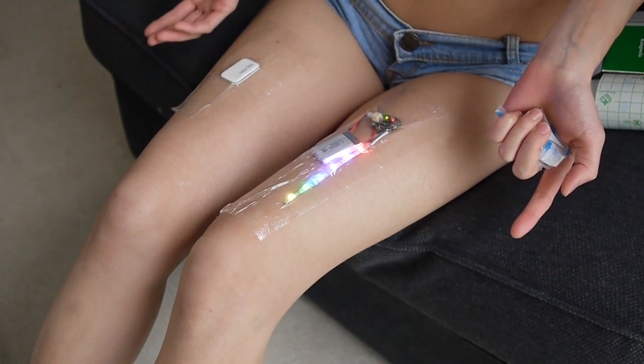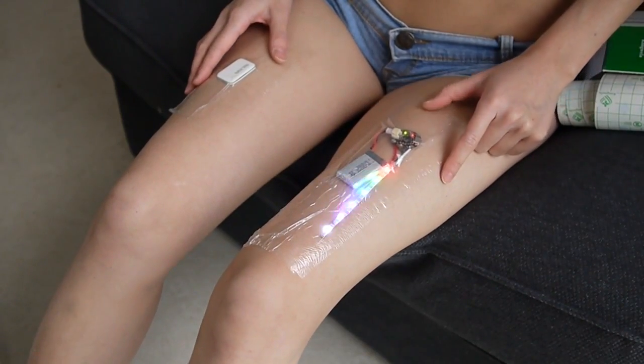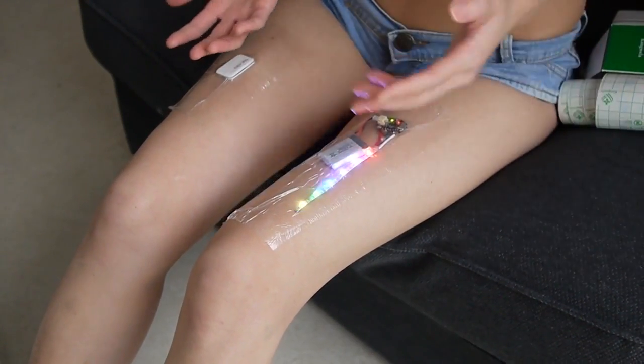Dance, rub against things, sweat, spill drinks on it — it's really tough stuff and the effect is great. In low light, it's pretty much invisible.